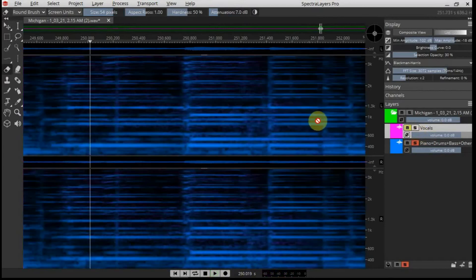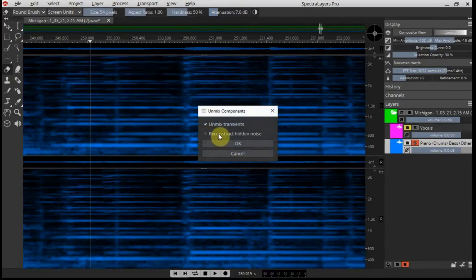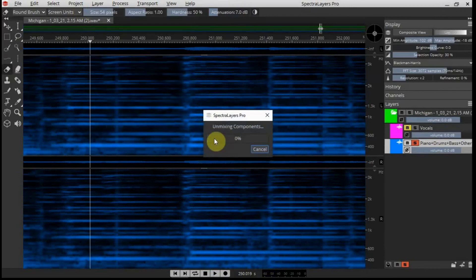One more listen to the guitar. I might actually split the guitar — I'll use Unmix Components and see what that comes up with.